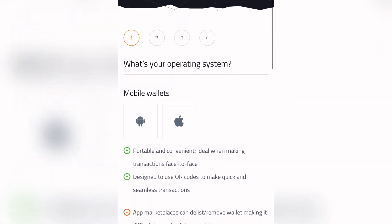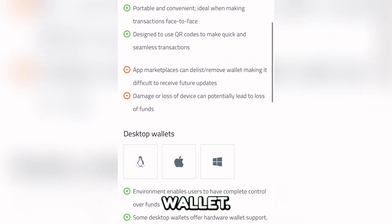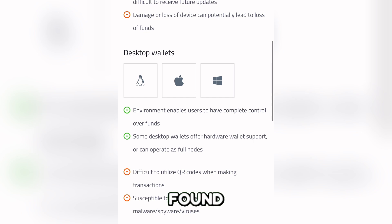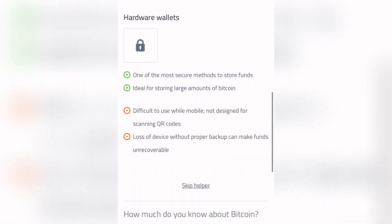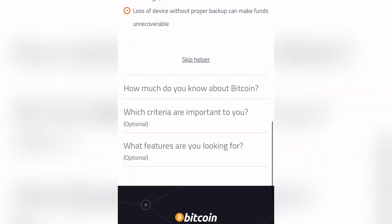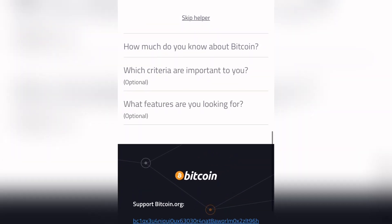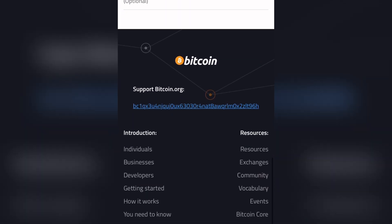And that's it! You've successfully transferred Bitcoin from MoonPay to another wallet. If you found this video helpful, don't forget to like and subscribe for more tutorials. See you soon. Bye.